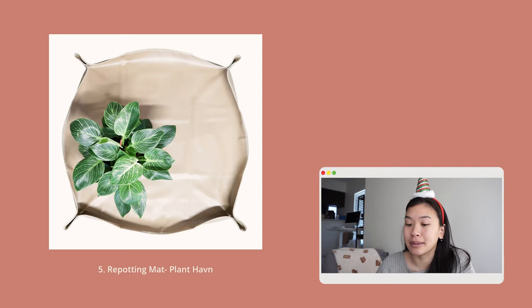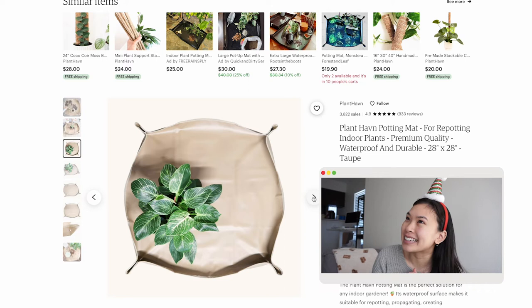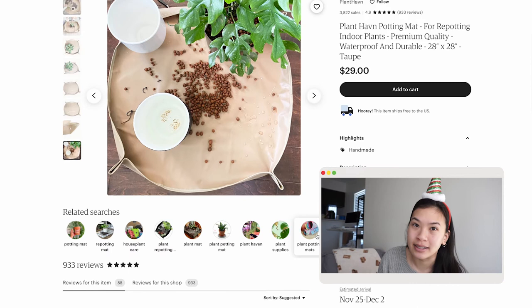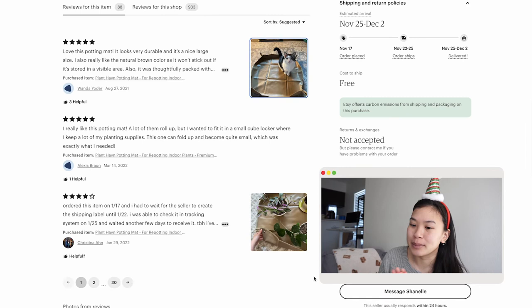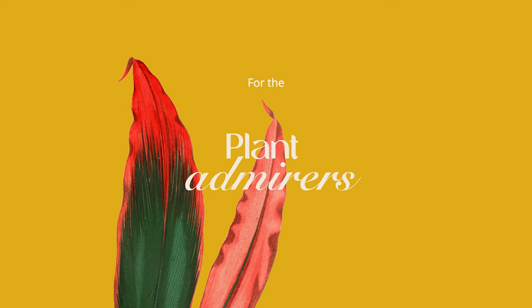Number five on the gift guide is a repotting mat, specifically from Plant Haven — about $28. If you live in a small apartment or have a lot of indoor plants, you know how dreadful it is to repot something or propagate cuttings. A repotting mat keeps all the mess contained, which makes the cleanup process easier and makes the whole repotting experience feel less of a chore. I chose this one specifically because I have a very bright green one and I wish I had a neutral one like this — the color is beautiful.